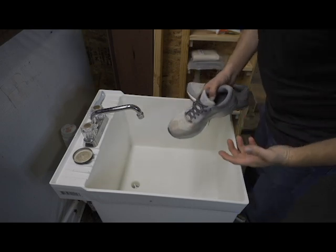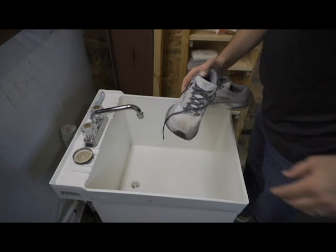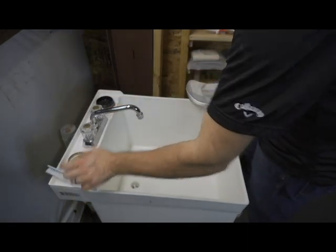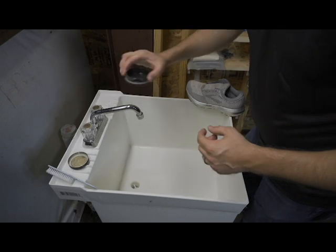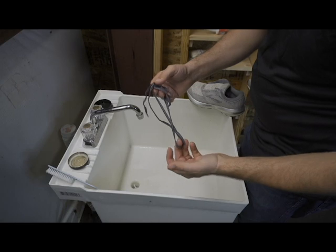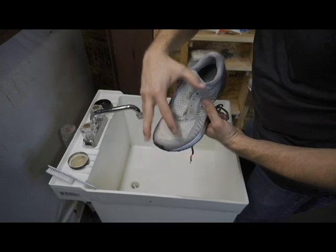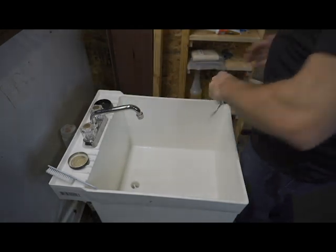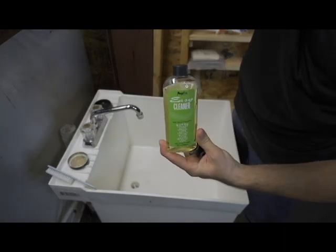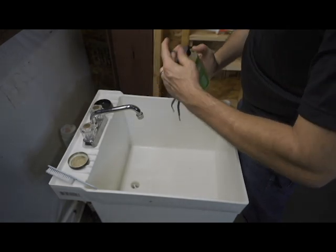We're going to be using the sink and the first thing you want to do is remove the laces. So let's go ahead and remove the laces. We got the shoelaces removed, and what we're going to do is make a solution and soak the shoelaces. These shoelaces are dark in color so it really doesn't show a lot of the dirt, but by the looks of the shoes, those shoelaces are going to be dirty. What I'm going to use is Easy Cleaner — this stuff works pretty good.